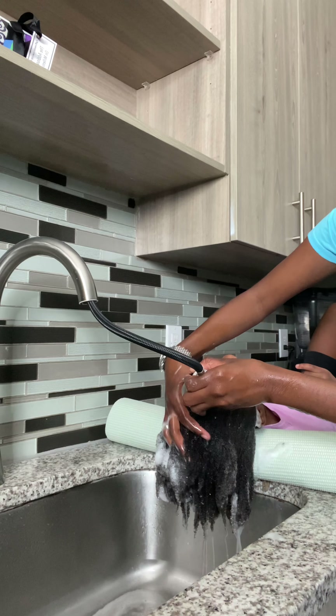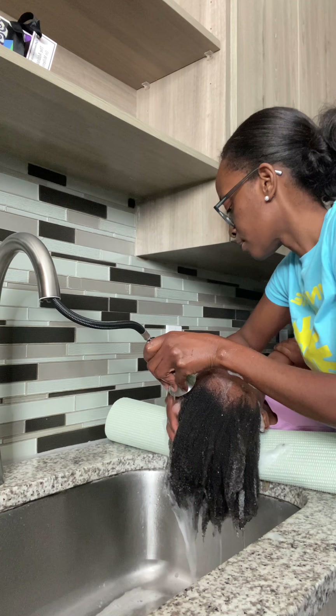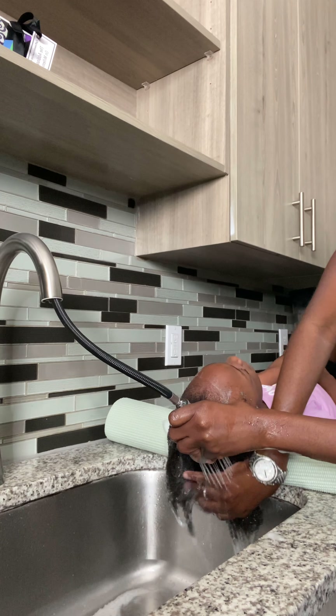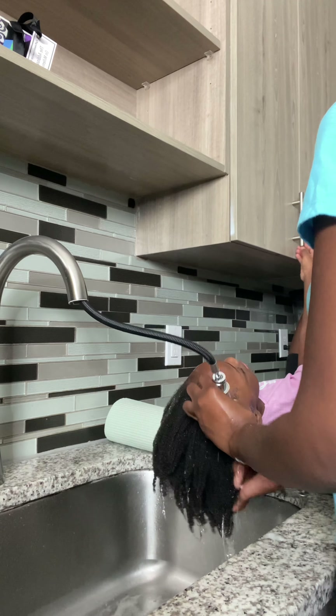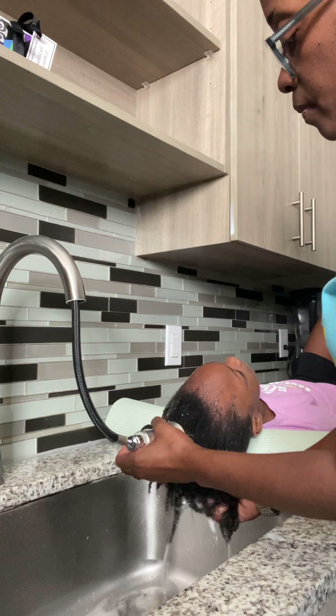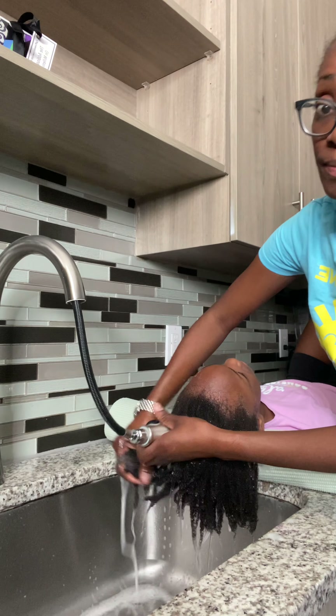So when I take it out, I have to make sure I get all of the buildup and everything else. Because, like I said in the last video, I would use products throughout the three weeks just to make sure her hair is not dry and it's properly moisturized.